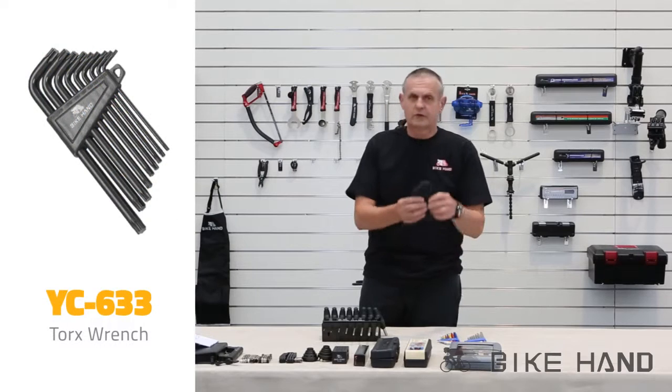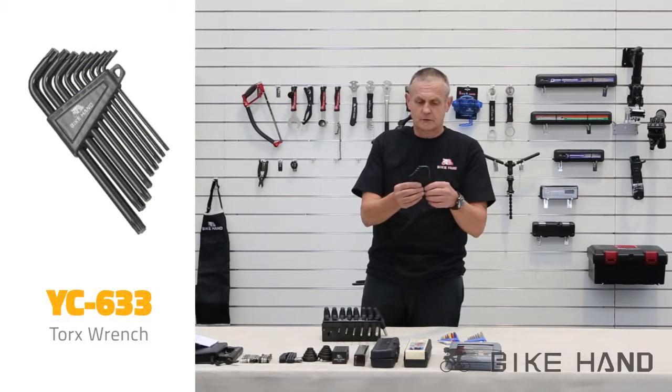And then you've got your Torx keys, which are those ones there, which are the star shaped key.